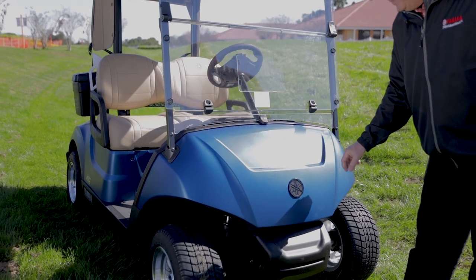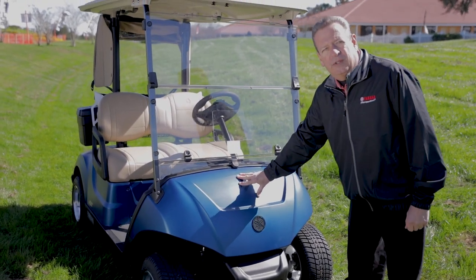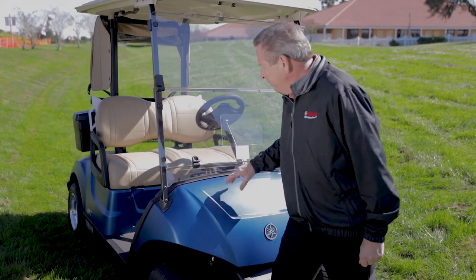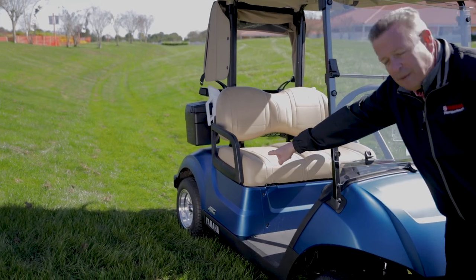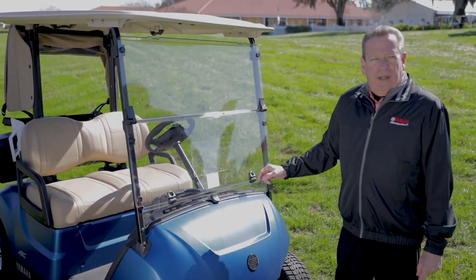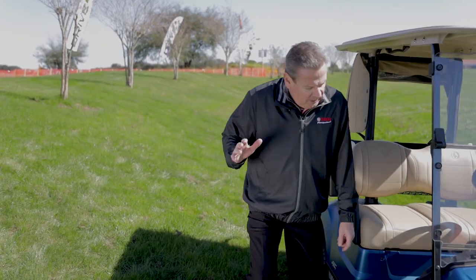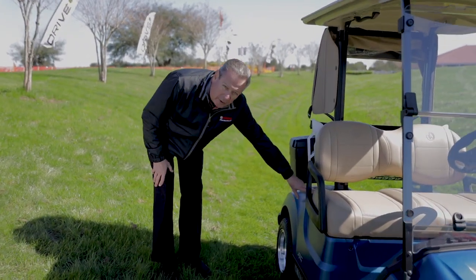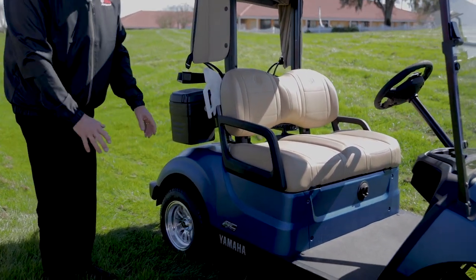This is part of a modular body system — there are five pieces to this body: the front cowl, the center panel, the right rear body panel, the left rear body panel, and the access panel. The good news, and the reason we've done this, is so that if you get damage to this right rear body panel you don't have to replace the whole rear body — you're just replacing that one panel.